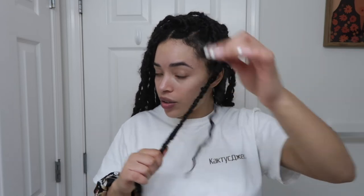I'm just taking the faux lock and coming to the top portion of it, and I'm just going to pull my natural hair out — the braid — like so. And then I'm just going to come in, and because my hair is out of it, it is now safe to just snip.